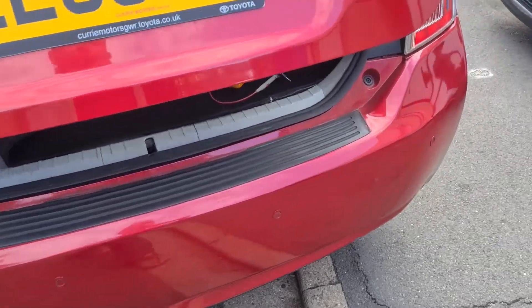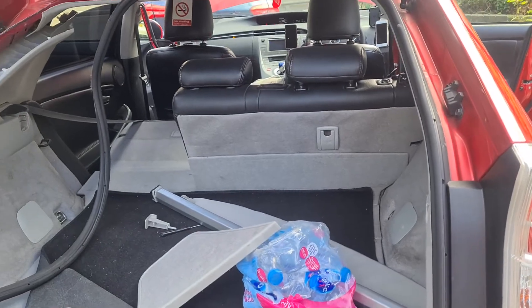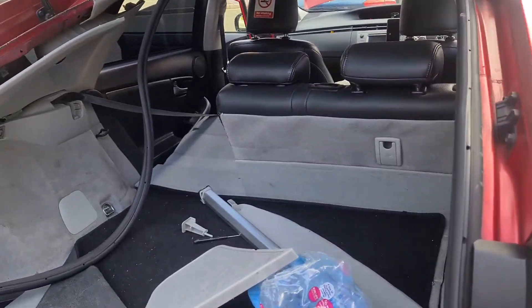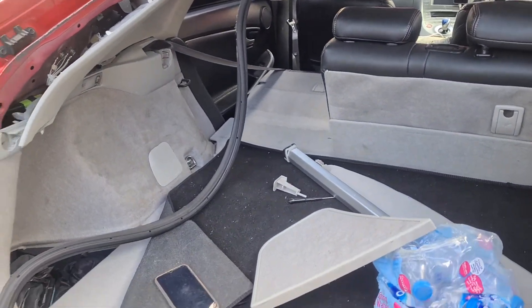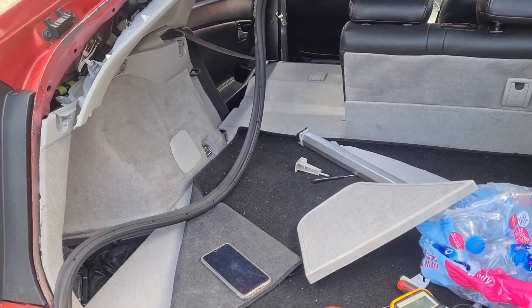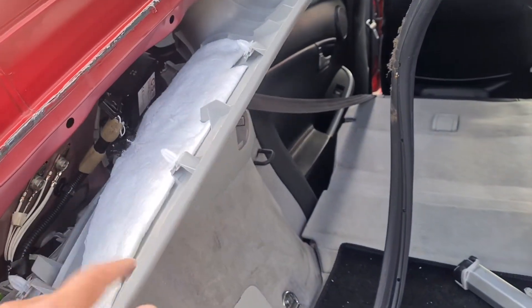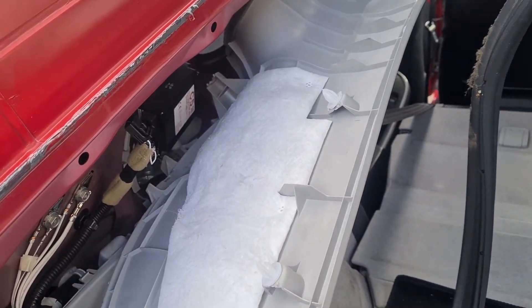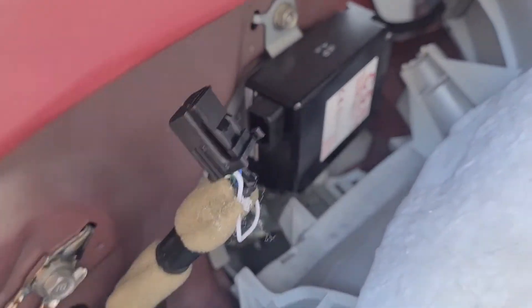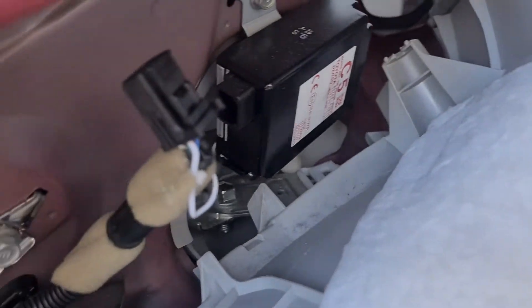Today I'm going to show you how to get rid of your TPMS light — the tire pressure monitor light. This is the 2015 Toyota Prius, which comes with the TPMS ECU at the back. What I've done here is taken the plug out of this ECU monitor — this is the plug.